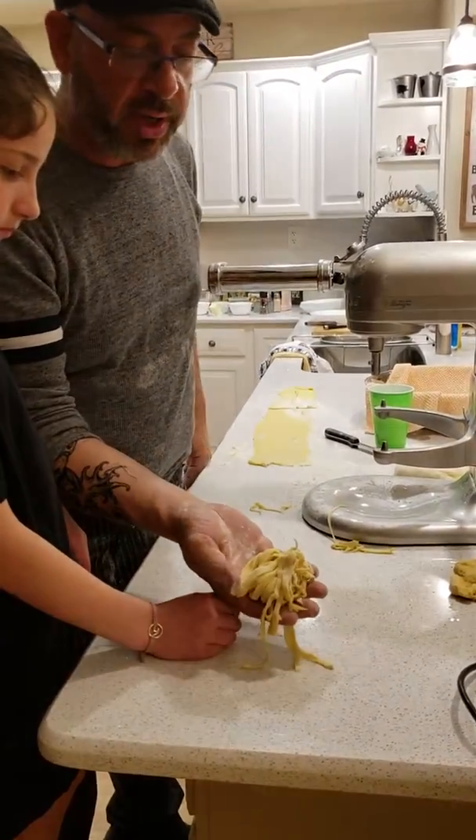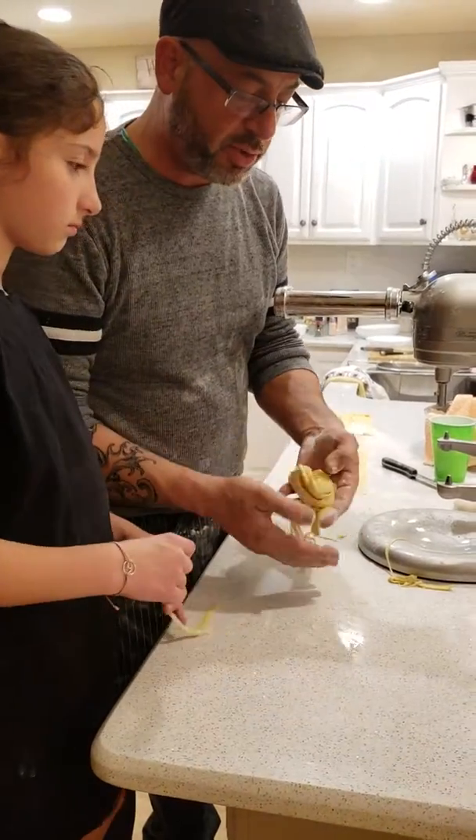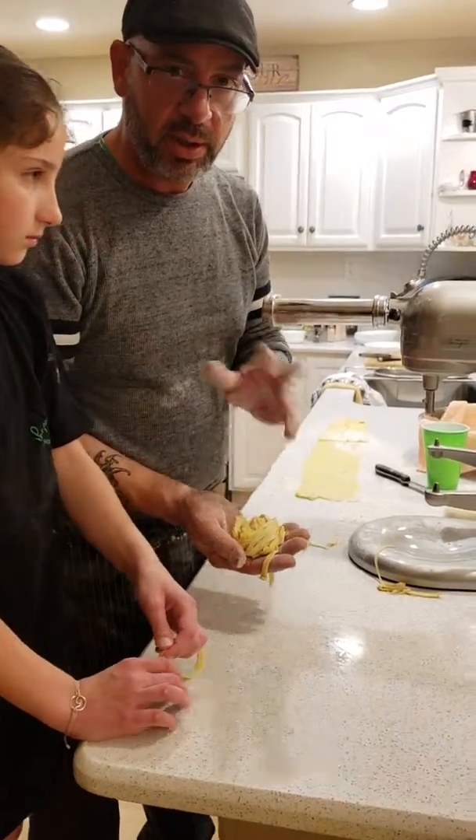And you get it ready for use. We're going to make a little something with some fresh tomatoes that I got from the restaurant today. And I'm going to show you how to make a quick pasta in a bit. So see you soon.